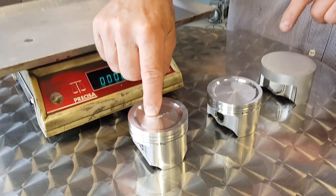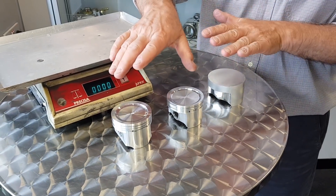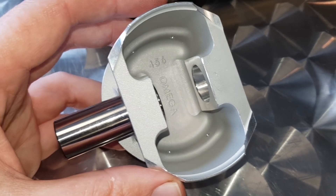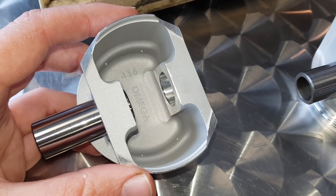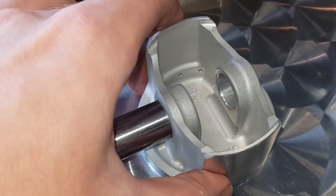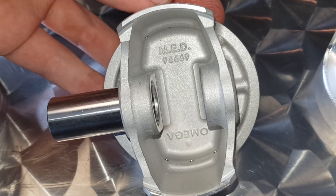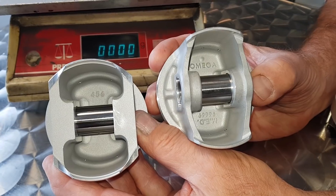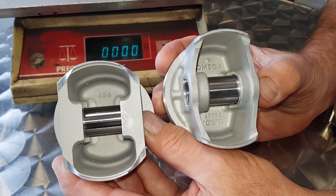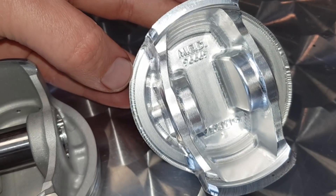We've got the forged piston here and this is the billet one. As you look at them like that, you would think they were both the same piston. This one is the forging, and as you look inside you will see after it's been forged and cleaned it's then blasted. If you look at the CNC machined one, you would think it's forged but it's not. The reason you can't see any machining is because the blasting after machining takes all the fine machining marks out.